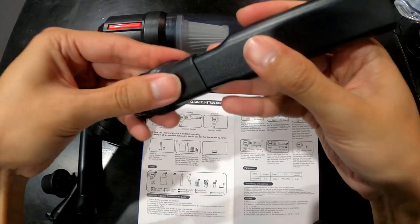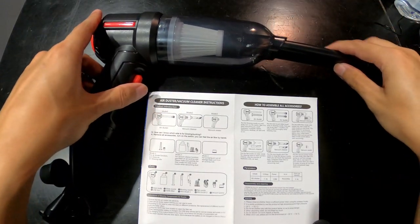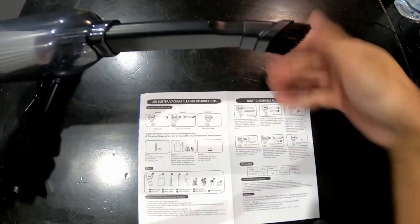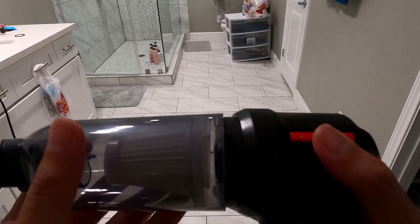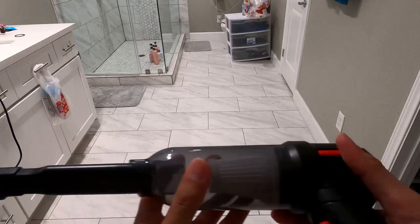Here's the manual. There are three different functions we can use and it shows you how to put it together. Let's try out the vacuum — let's plug it in, twist it in — pretty easy. Looks like I'm going to take the brush off.